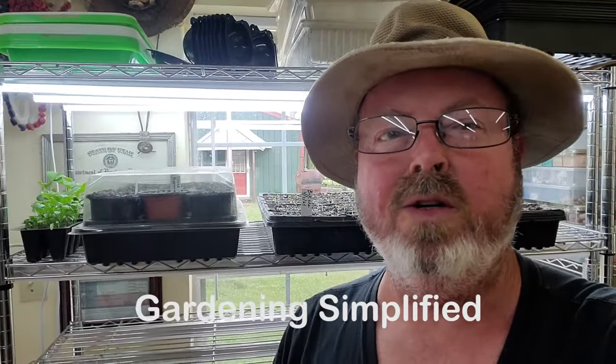Kenny here with Gardening Simplified. It is April 9th and we're going to do things a little different today - we're going to go through the garden and give an update, and we're going to talk about growing your own food.